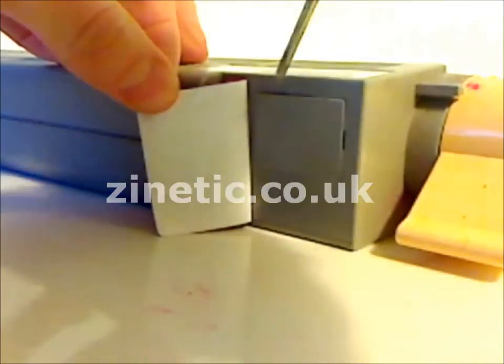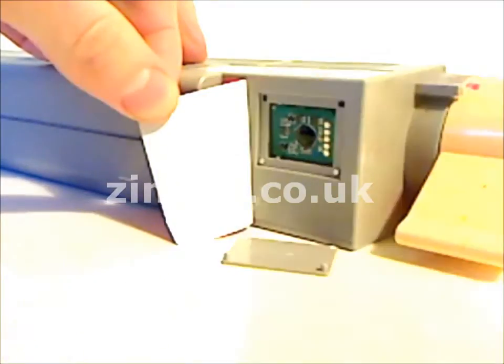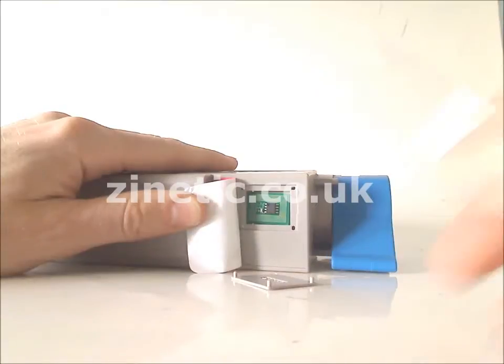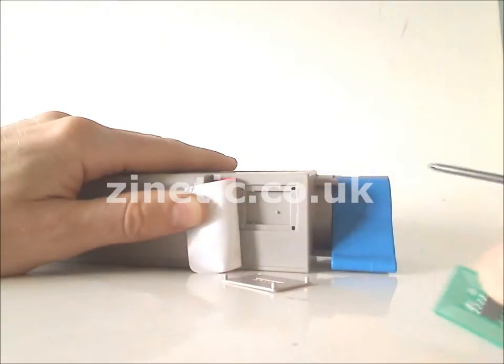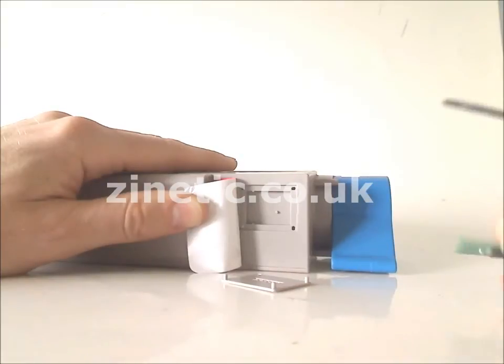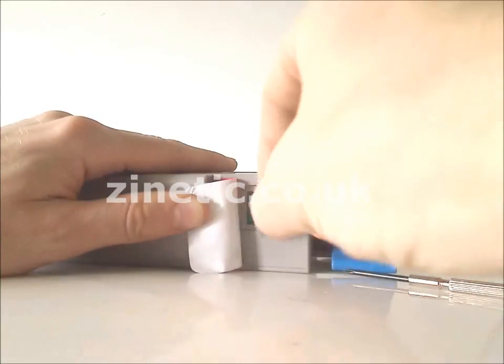Remove the plastic cover. Remove and replace the reset chip. Replace the plastic cover.